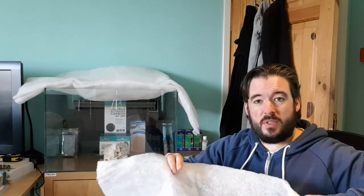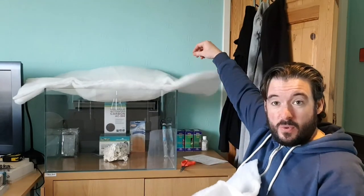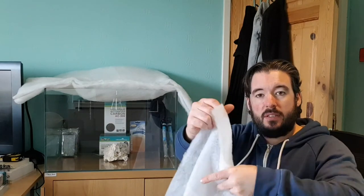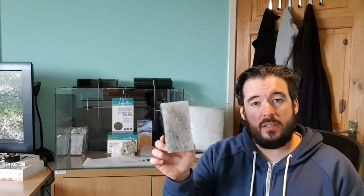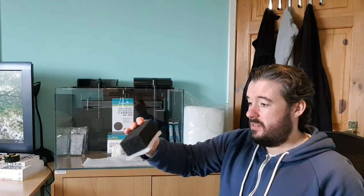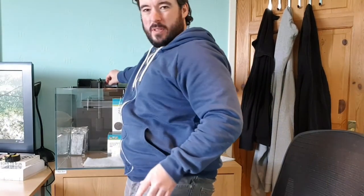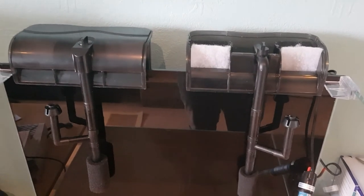I've just been down at the local dock collecting natural seawater. The filter floss sheets really are 50cm by 1m — I got four for £8. I'll pack the other three away and cut a section off this one just to show you what it looks like in the hang-on-backs. Nice and simple — just make sure you've got a sharp pair of scissors, cut yourself a square of floss, and it pretty much sticks to the pad anyway.